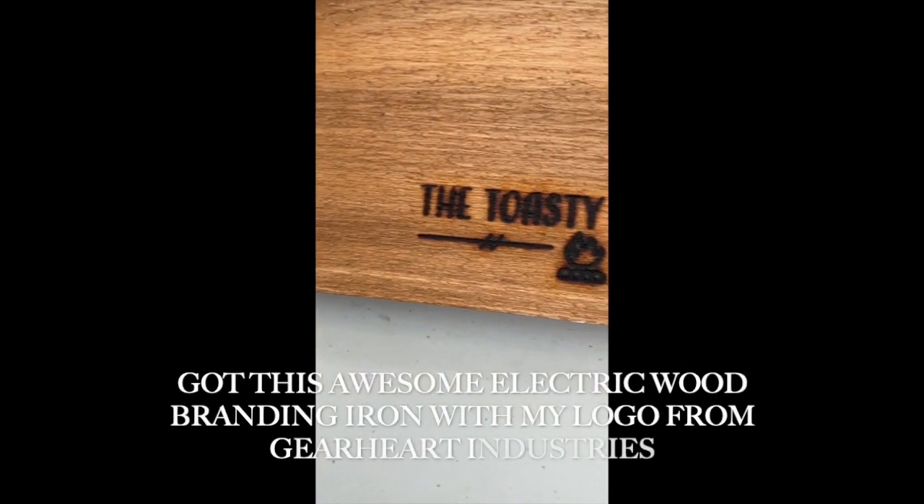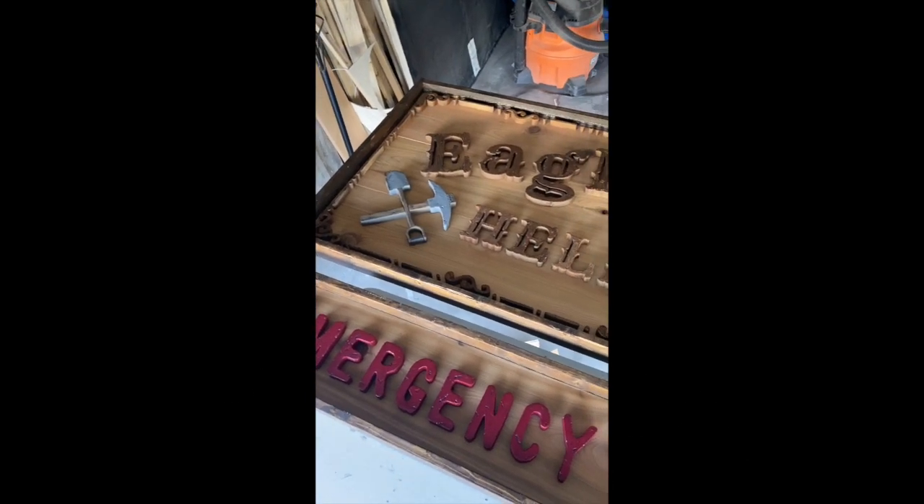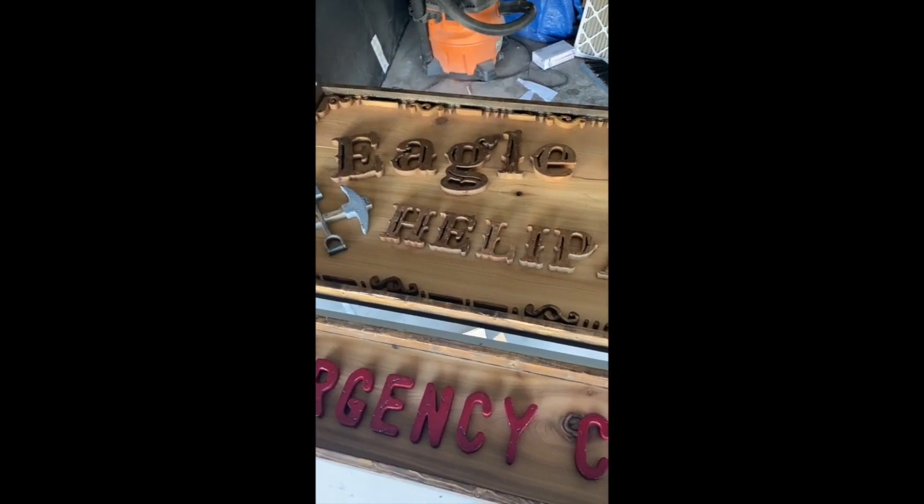Don't forget to add your branding. I have this awesome wood burner from Gearheart Industries that I love. Here we have it — she's all glued up, ready to be mounted.